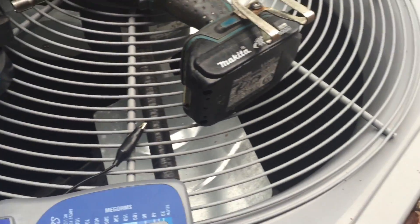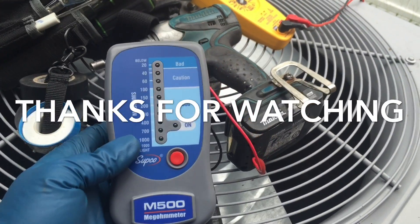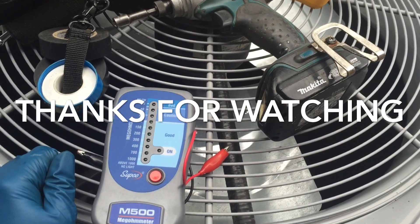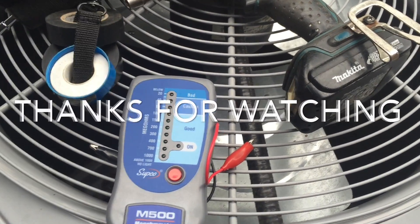Alright, so I just wanted to show you guys — using my megohm meter, my Supco — testing the insulation windings of a regular motor, an outdoor fan motor. Alright guys, hope you guys liked the video. See you in the next one.